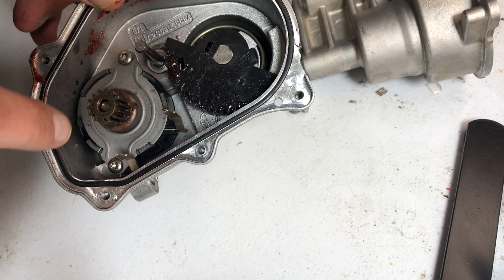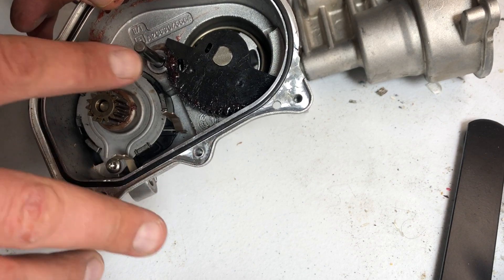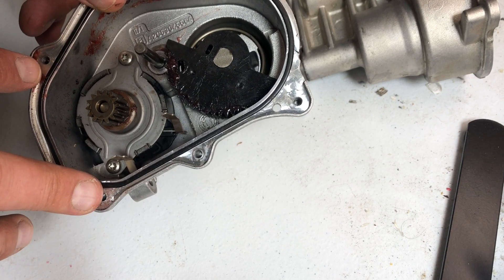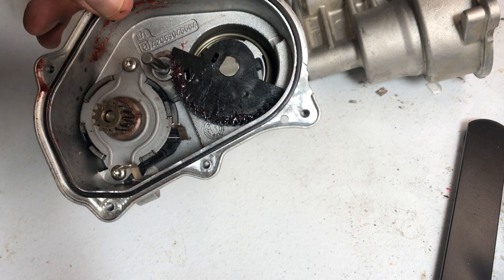My advice to you: don't waste your money. Just buy a new module — it's $600 and it will last probably 100,000 miles. Buying the gears is a waste of time and waste of money, and you're gonna hate it, because working in this engine is not a joke.